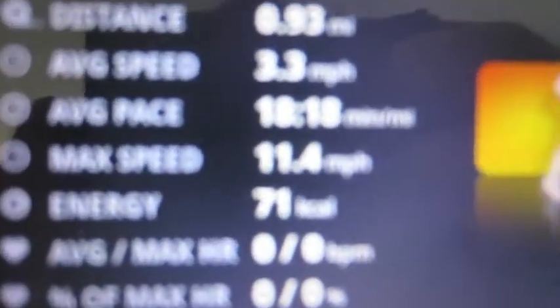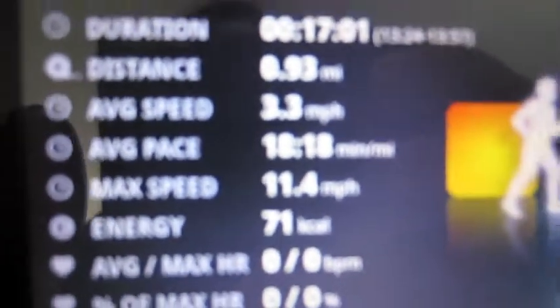Finished my store walk. It's 0.93 miles, which is about what I thought.